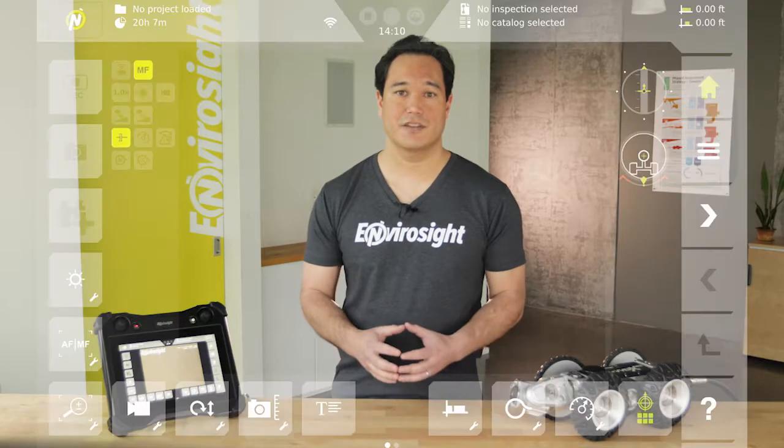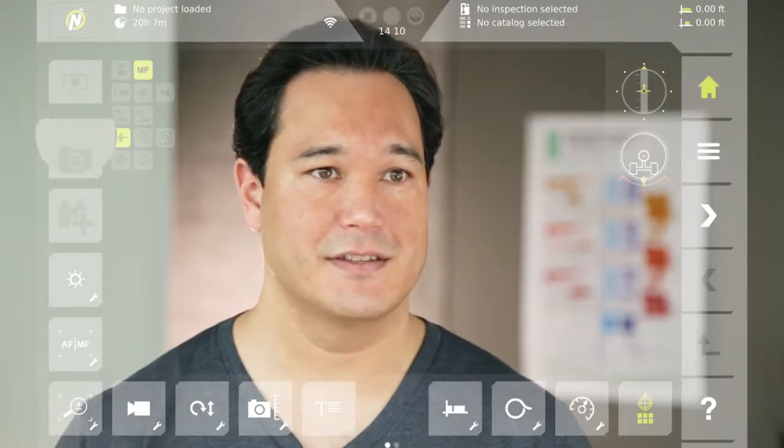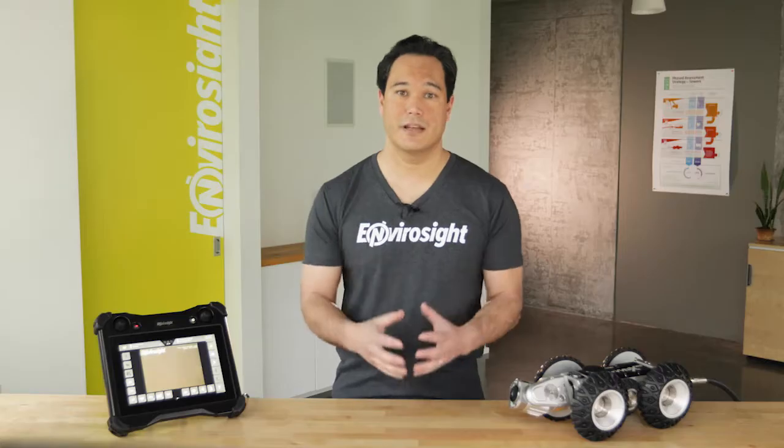All other functions are accessed through the touchscreen interface on the left and bottom sides of the screen. On the home screen, you'll find the three buttons at the top left are grayed out. You can only record video, images, and observations when there's an active project, which we'll cover in Episode 4.